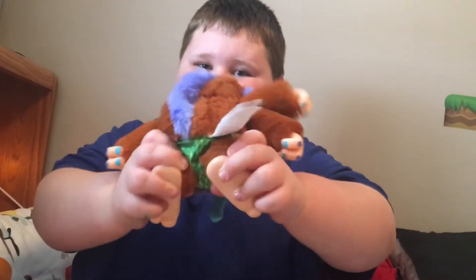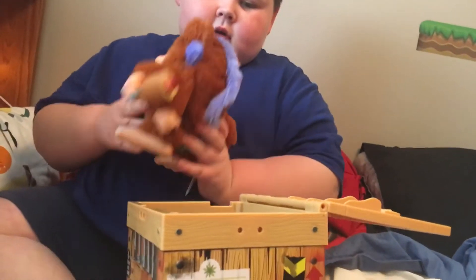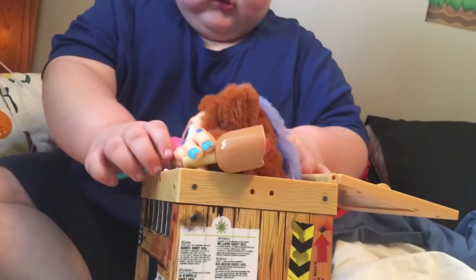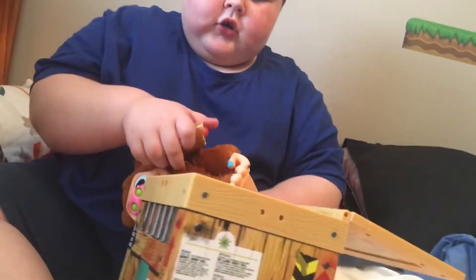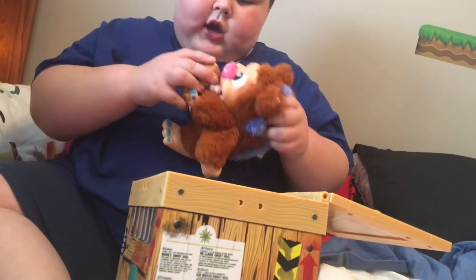That was a good one. Now we'll show you how to put him back in. Step one: grab him. And he has this corn dog — you can feed it to him and he'll eat it.